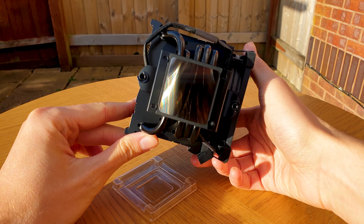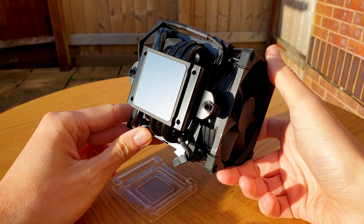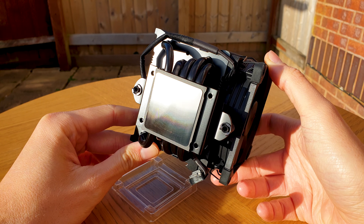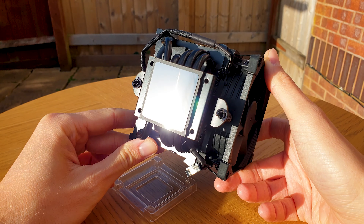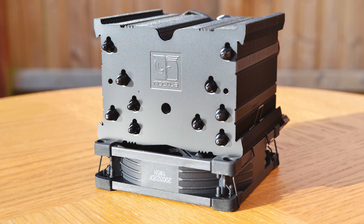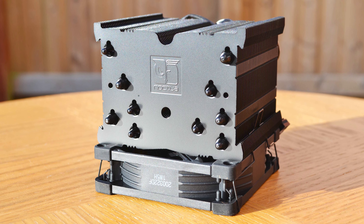We have 5 nickel-plated 6mm thick copper heatpipes that hold in place 43 aluminium fins. The base plate has an almost mirror polish to it. The top plate has the Noctua logo displayed in a subtle engraving, which is surrounded by the ends of the heatpipes.